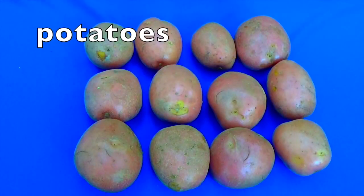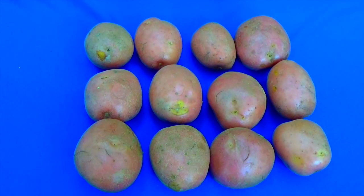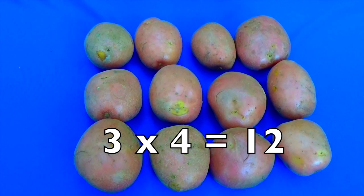Boys and girls, this time I'm going to let you do this by yourself. First, you're going to count how many rows — look at the rows, count how many rows there are. Now count how many potatoes are in each row. The number of rows times how many potatoes in each row equals the total amount of potatoes. Did you get three rows times four potatoes equals twelve?